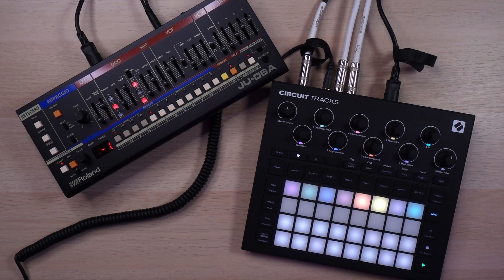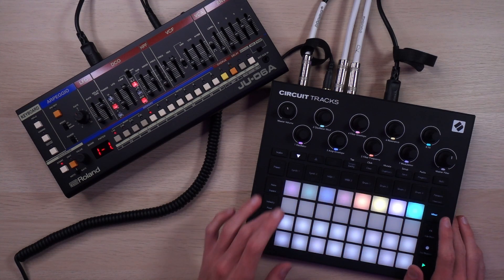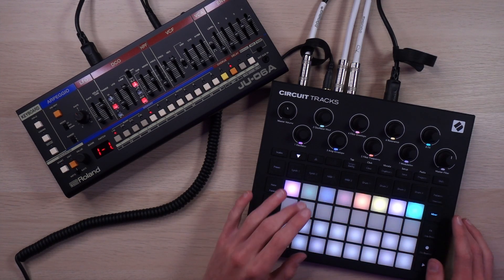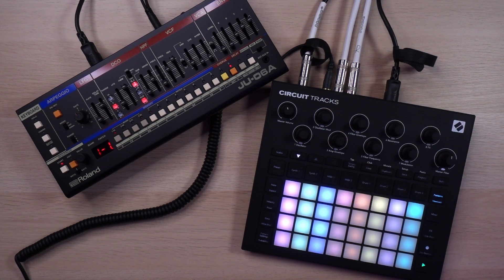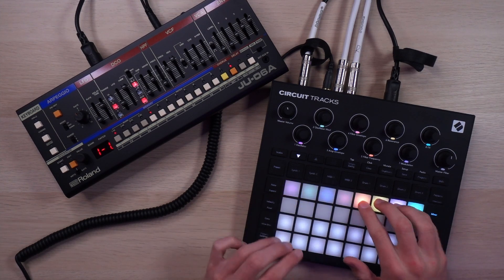It's got a kick, snare, sample flip, hi-hats, bass — that's not in the beginning of the loop — but let's just bring in the synths.